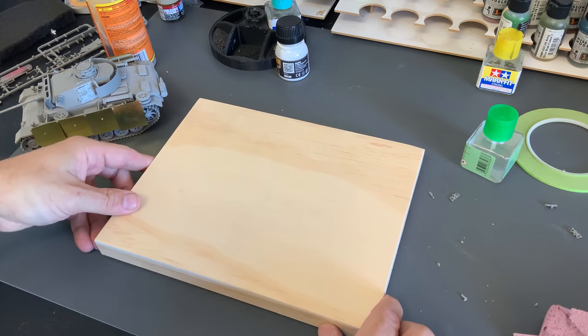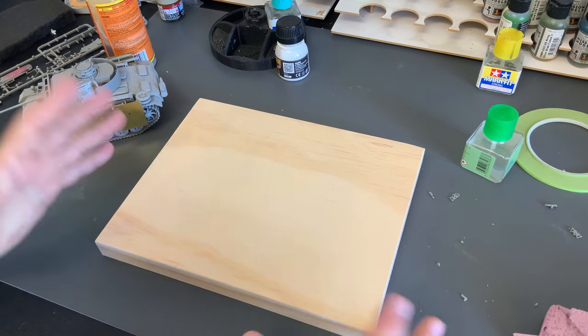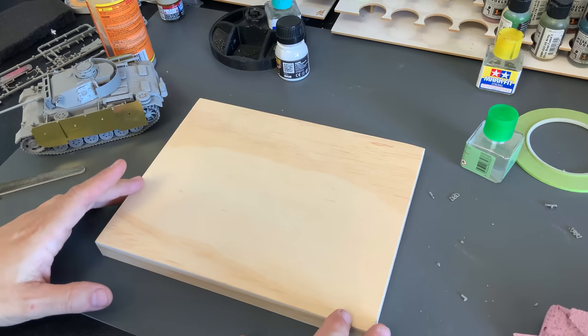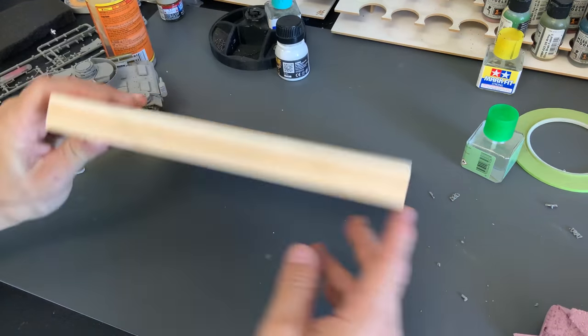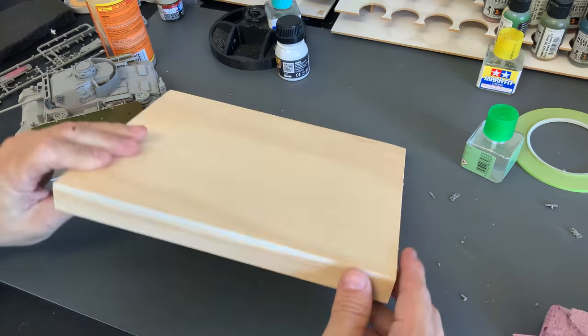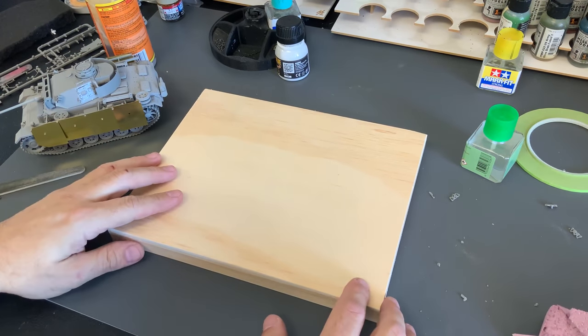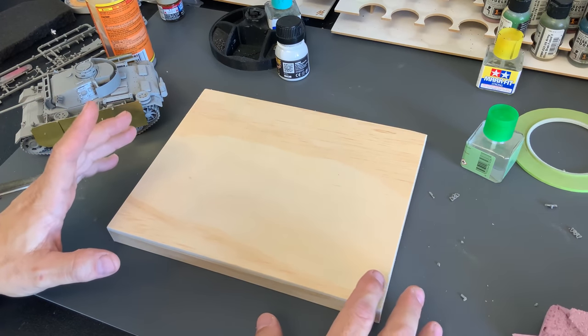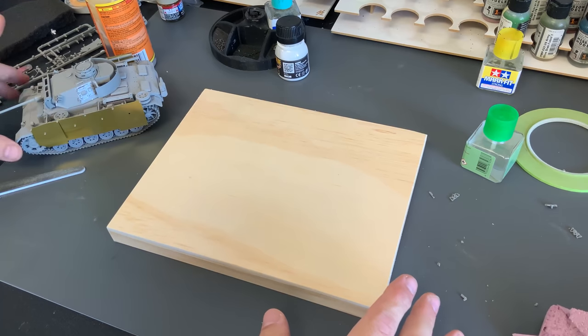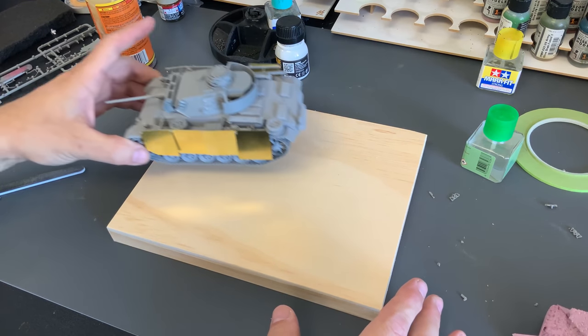We're going to build a base for our Panzer III, or actually any style tank of about that size, with this little wooden frame. Basically what it is, it's just a frame of wood with a piece of plywood already mounted on it. You can pick these up — I actually found this at the hardware store. They're very cheap, and it's way easier than having to try to make one yourself. You just buy it and it's ready to go.